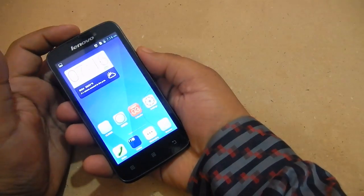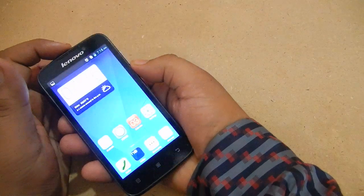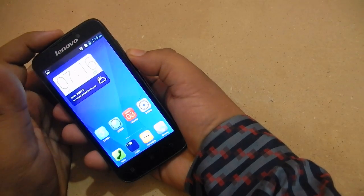All you have to do is press the top button — the power button — and then press the volume down button, and in this way you will be able to take the screenshot on this device.